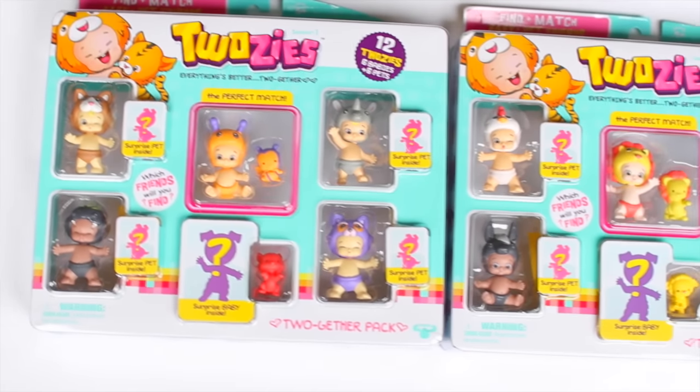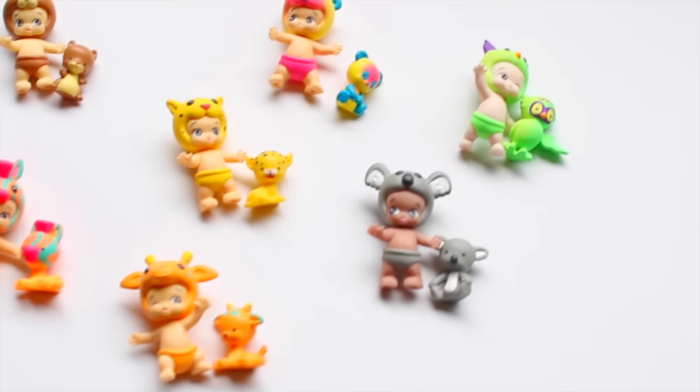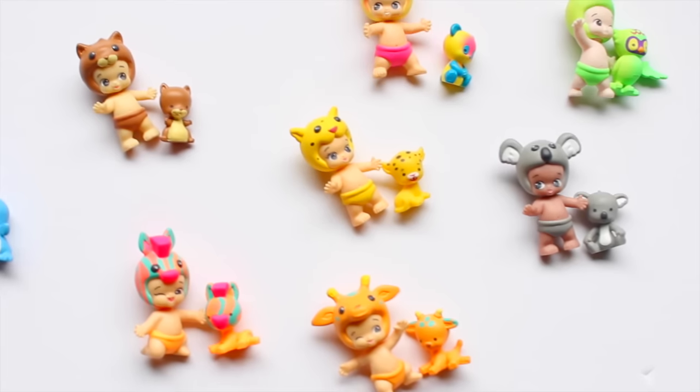I'm also partnering up with Twosies for this video. Basically, Twosies is the new collectible from Moose that is all about friendship. The line features Twosies characters — you get a little baby and a pet and they do everything together.